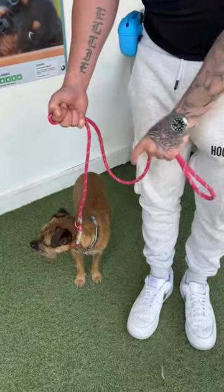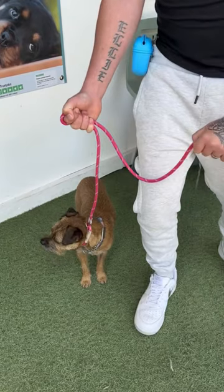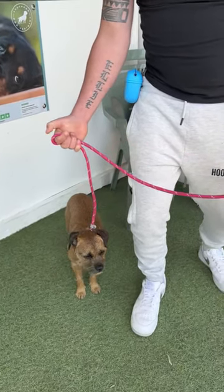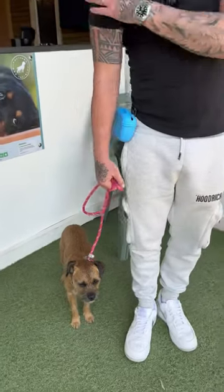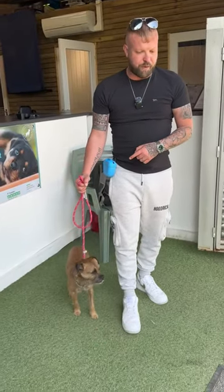Now if he pulls, it's locked off here — it's not going to slip out of your hand, it's not going to break your fingers, it's not going to give you rope burn. The excess then just goes into your hand, so your arm is short but relaxed. But if he goes in front, you can pull up to block.